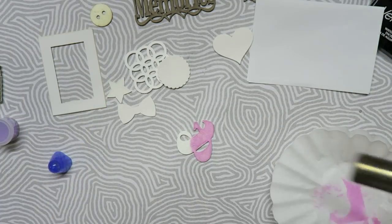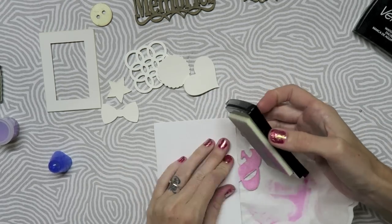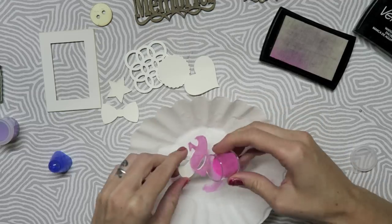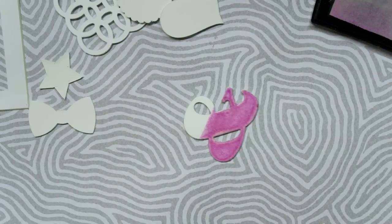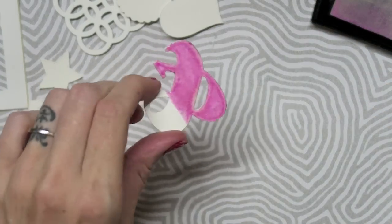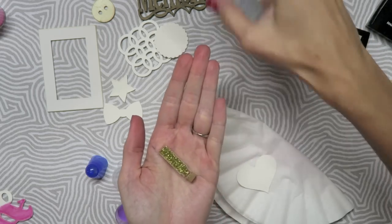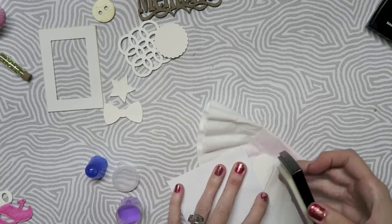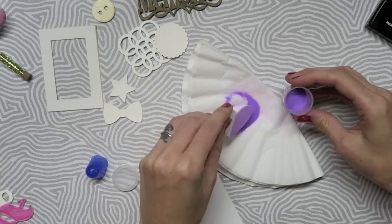Now some other ideas that you could use if you don't have ink and embossing powders: you could use glue with some glitter, you could use some gel markers or some paint markers. There are a ton of different ways that you could go about this — you could even use acrylic paint and just cover up half of your shape. Here I'm just showing you that if you have glitter you can use that.